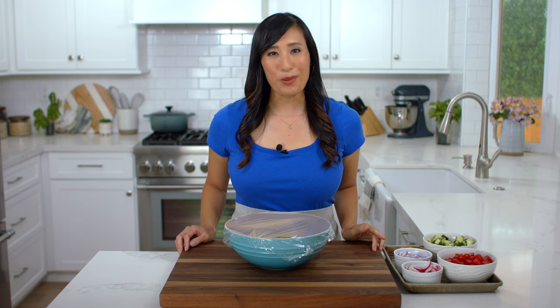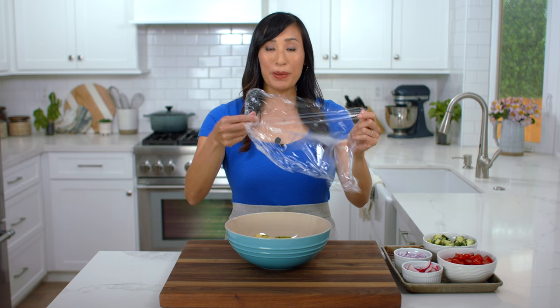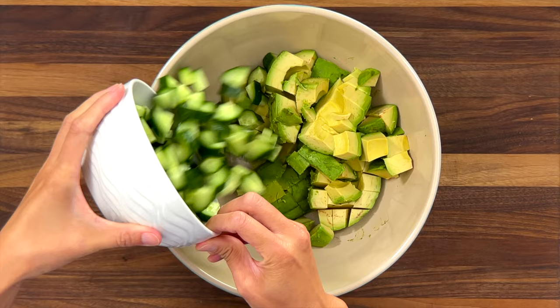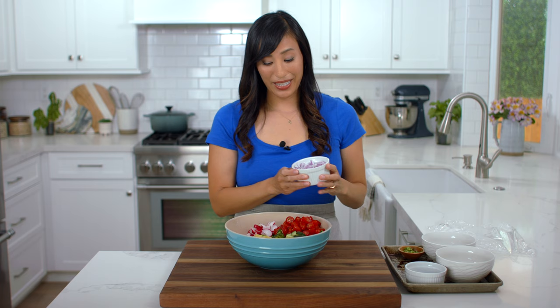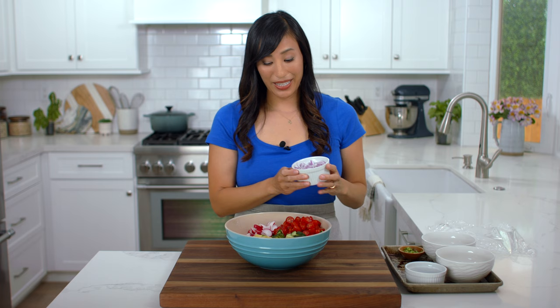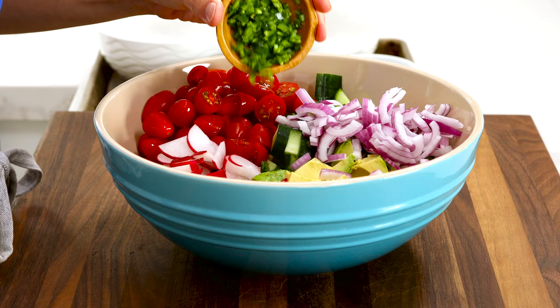The fruits and vegetables are prepped. I'm going to add them to the bowl with the cut avocados. Remove the plastic wrap — I'm going to save it for later. Add two cups of cucumbers, two cups of sliced tomatoes, a half cup of sliced radish, a half cup of sliced red onion, and two teaspoons of chopped jalapeño pepper. Cover the bowl and set it aside.